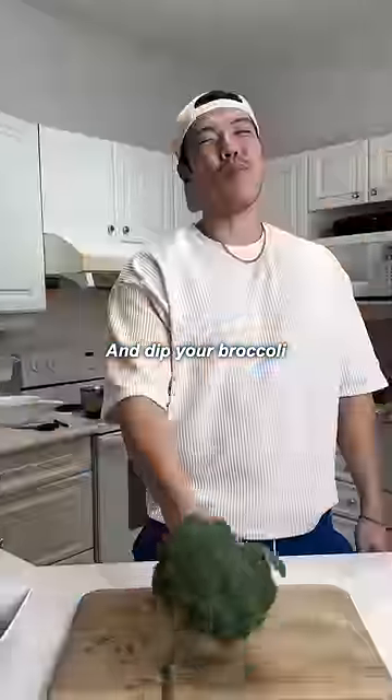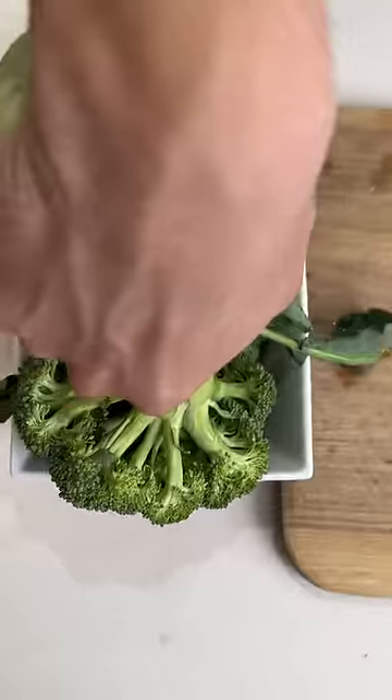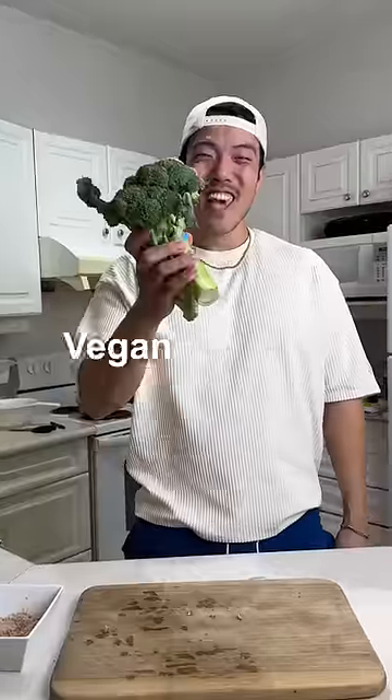Step four: expose your left butt cheek and lift your broccoli into protein power. There you have it — vegan protein.